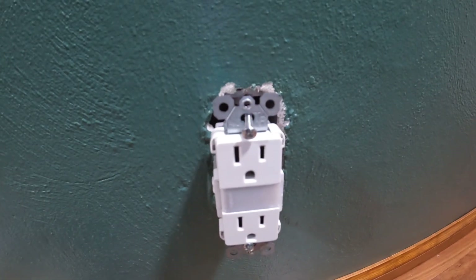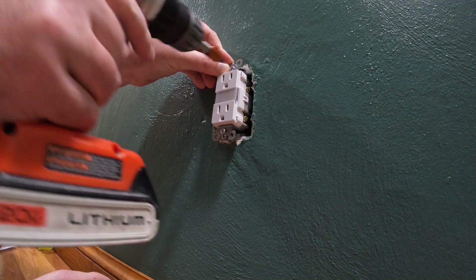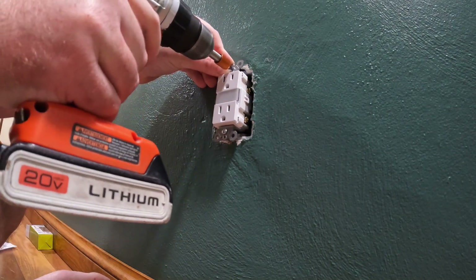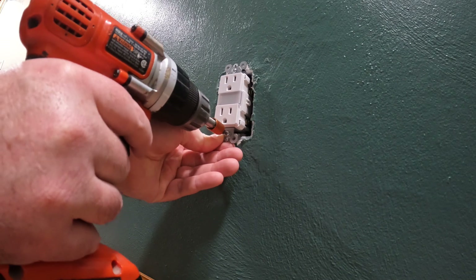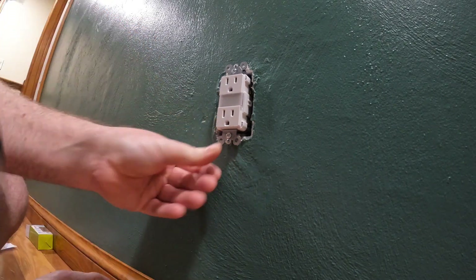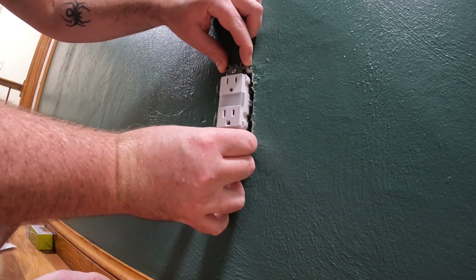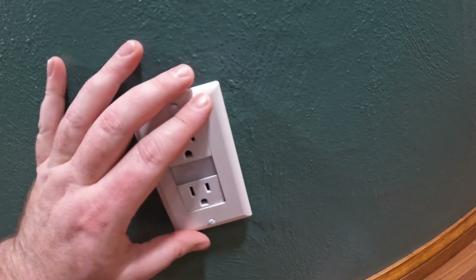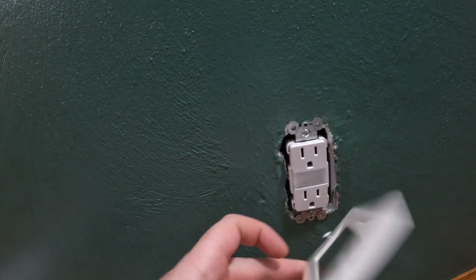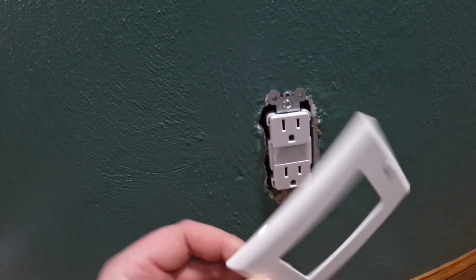Going to work it back into the box, get the screws lined up, get it centered, and tighten it down the rest of the way. Got it fully mounted. Now you can go ahead and put your outlet plate on - it does use a decorator style but it doesn't come with one. I have a few left over from GFCIs. If you're replacing a standard outlet like I was, you will have to pick up a decorator plate cover - they're a couple bucks.